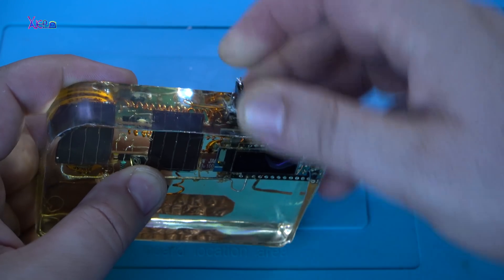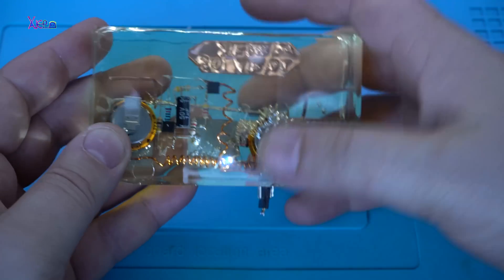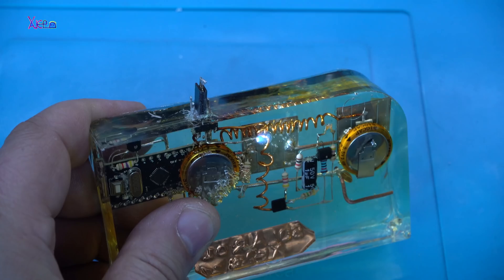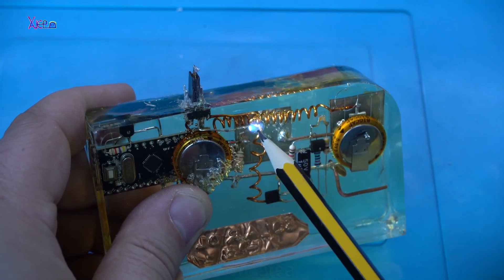Connect the white LED — there it is. This is the white LED.